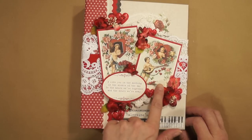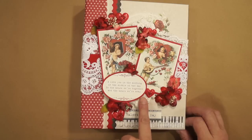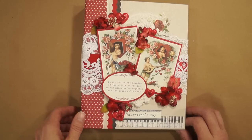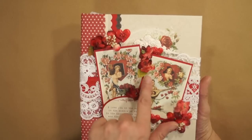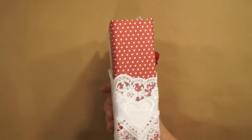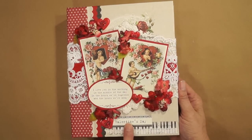On the cover I layered two cutouts and this quote: 'I love you in the morning, in the middle of the day, and the hours we're together and the hours we're away.' They're up on chipboard and layered on top of some red cardstock. I have some Jolie's heart stickers and Petaloo flowers, some lace, ribbon, wrap around. This is an applique — Valentine's Day.